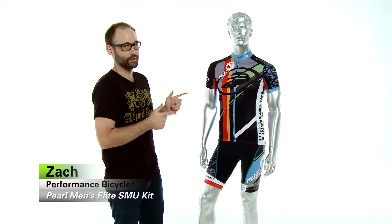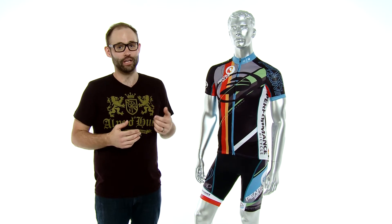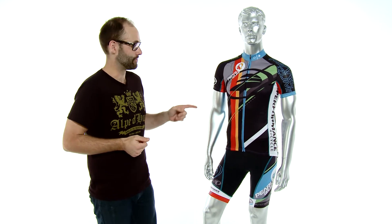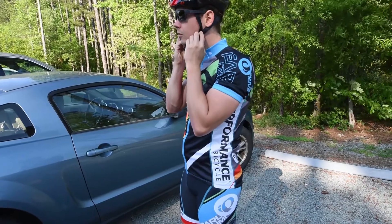Hey everybody, it's Zach from Performance Bicycle, and this is the Pearl Izumi Elite Limited Kit. This is a collaboration between Performance Bicycle and Pearl Izumi. If you like kits that are bright and tight, then this has your name written all over it. Aside from the amazing aesthetics, it also has some great benefits and features.